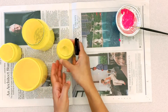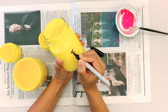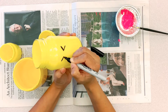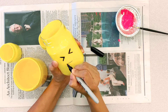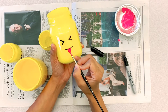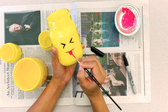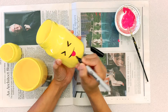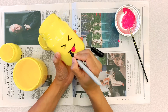Now the fun part. We will draw our emoji faces on the outside of the jar. You can pick whatever emoji you like — I'm doing a few of my favorites. You can simply draw with a permanent marker, or if you're better with a paint brush and paint, you can do that too. I like to make two faces on the two opposite sides of the jar, so I can change whenever I want and keep whichever side is showing. It's fun that way.